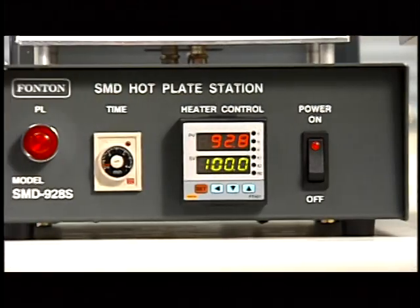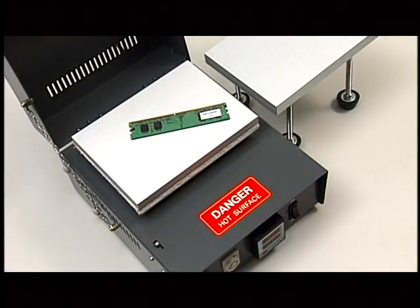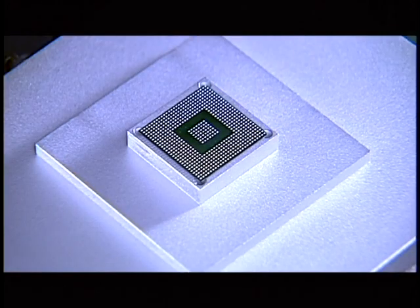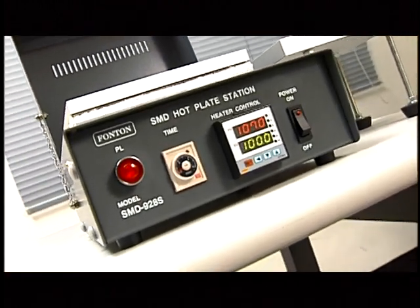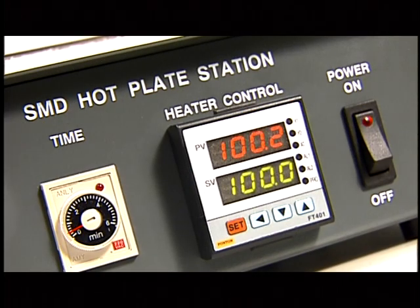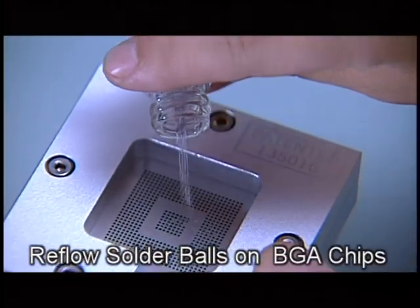The SMD928S, bearing simple, fast, and reliable characters, is designed to provide a convenient and speedy solution for SMD soldering and desoldering operation. It applies a speedy temperature-rising plate heater to solder or desolder various SMD parts safely and efficiently. It has a PID temperature controlling system accurate to plus or minus one degree Celsius, completely preventing temperature inaccuracy. It also has a time indicating device to set up required reflow time, and can be applied to re-ball BGA chips.